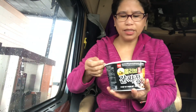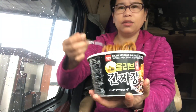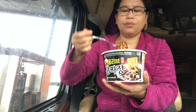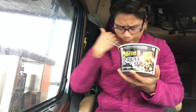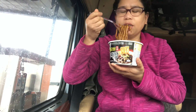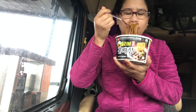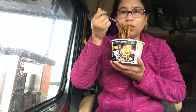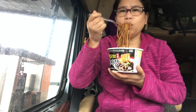So, first bite. There's the noodle, guys. Wow, good taste! I'm going to buy this one next time — more, more — because this is only the one try. It's good. Especially the sauce has good taste too.